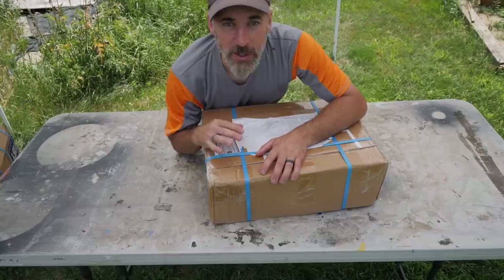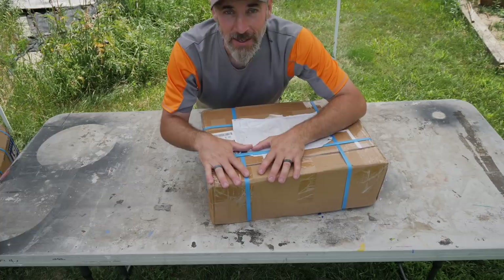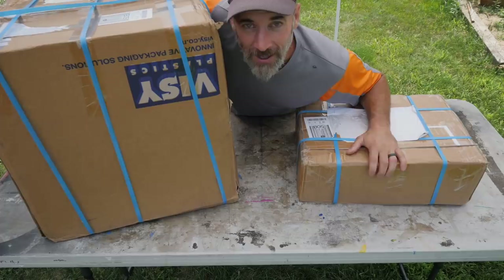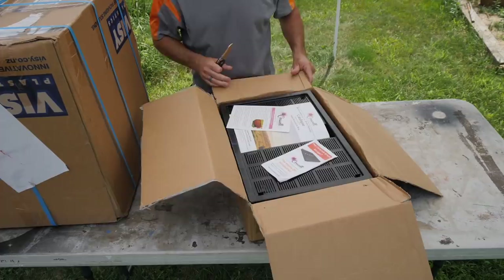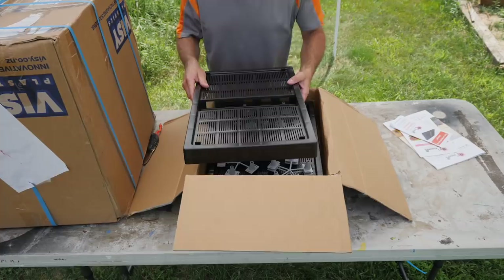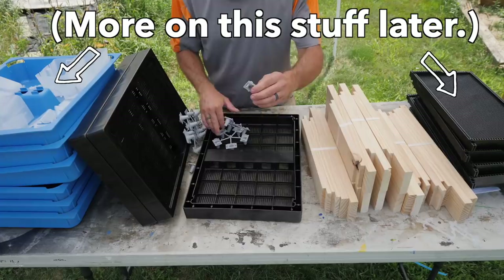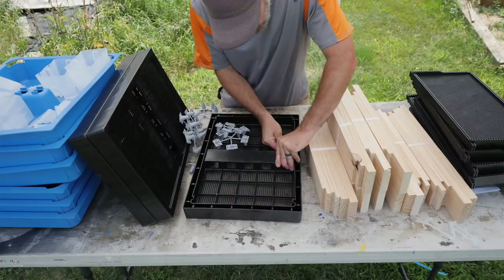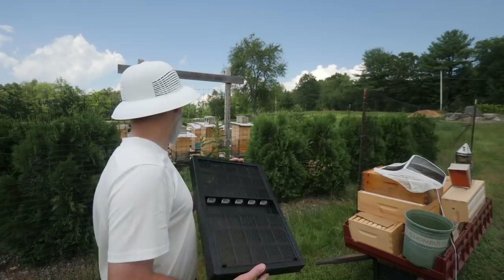This stuff came all the way from New Zealand — it's a company called Saracel. I've seen it on other beekeeping channels but I've never used it, never put my hands on it, so this is my first time and I'm very excited to check it out. I got two big boxes which probably cost them a lot of money to send all the way to Massachusetts. These are bee escapes — this is gonna be very handy because I'm about to do some extracting. These are eight-frame bee escapes with little cones that go in here. First impressions: this is burly, solid plastic.